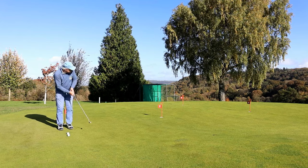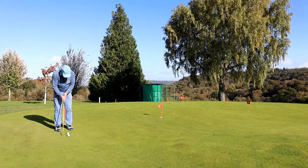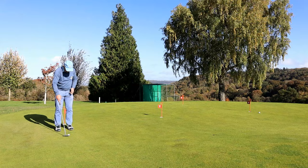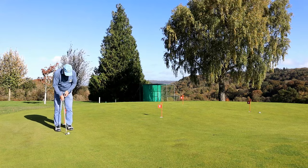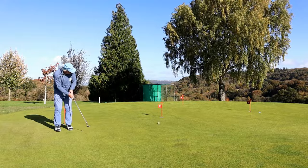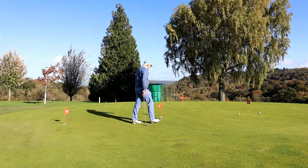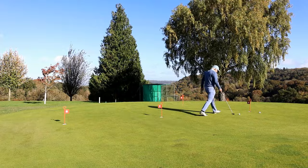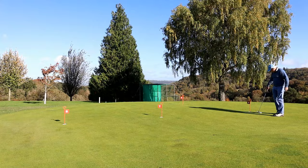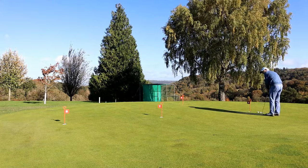But are you guilty of this? Are you one of these guys who just takes a couple of balls and basically bats them backwards and forwards? Never really gets down and looks at the line, doesn't read the green — just knocks them backwards and forwards, burning a little time before you've got to go to the first tee. Well, let me tell you something: you aren't learning anything.